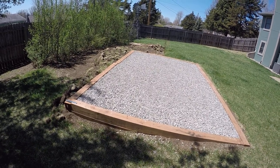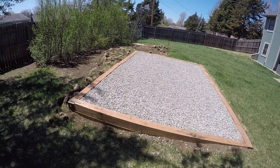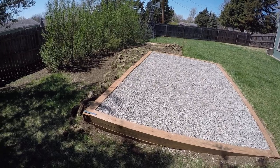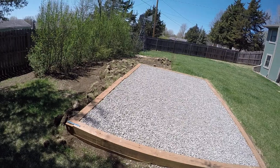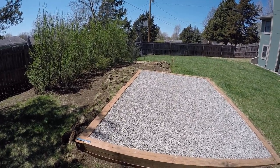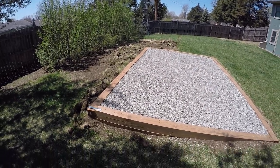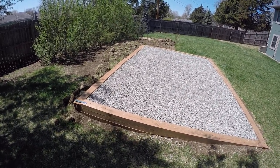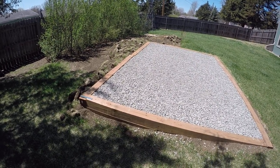I ended up going with the 10-footers on the ends because the shed is 10 by 16, and 8-foot 6x6 posts on the outside for easier handling and cost. I didn't realize how much slope I had when I put this together, so I ended up getting another 8-foot 6x6 post and cutting it in half to 4 feet.